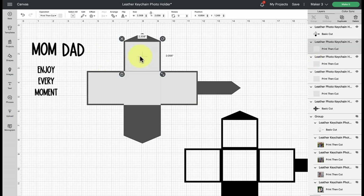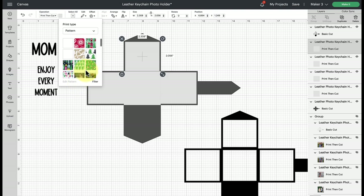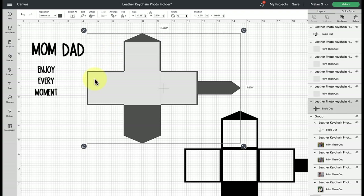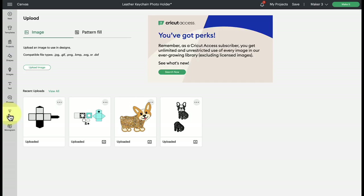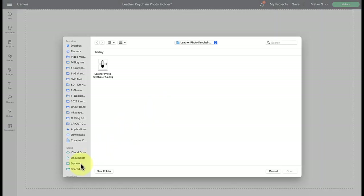The next step is to insert our pattern fill. Go to the color swatch next to the operation and change it to pattern. If you've never done pattern uploads before, you'll just see Cricut Design Space pattern fills, but this is also where you can add your own patterns. To upload a photo as a pattern, go back to the upload button, click on pattern fill at the top, click upload pattern, browse your computer, and find the image you want to bring in.